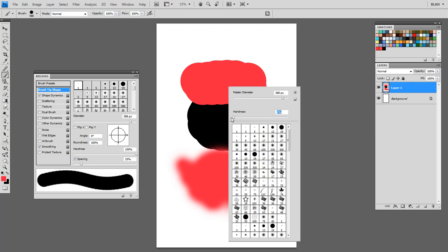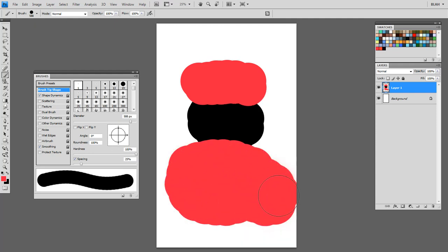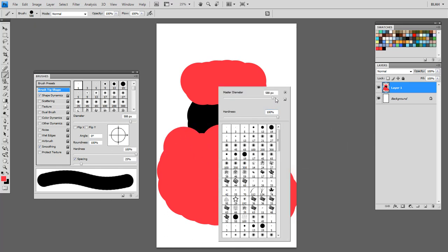See this bar right here? It says hardness. Turn it all the way up. It may not make a lot of sense why I suggest using a hard brush, especially when shading — it looks like a soft brush will do the same job. But trust me, it looks bad if you try and shade everything with a soft brush. I suggest using 100% hardness. The other thing you can toggle in here is the diameter, which is how big it is.